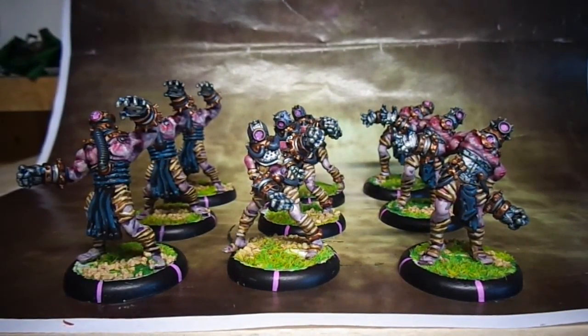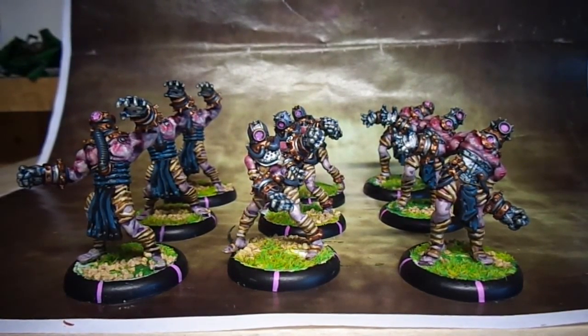Hi guys, have another commission showcase video here for you. This is a unit of nine drudges, it's a war machine unit, and it was done for the same client that did the storm blades, which you'll see in the previous video. If you haven't seen that, please check it out and let me know what you think.